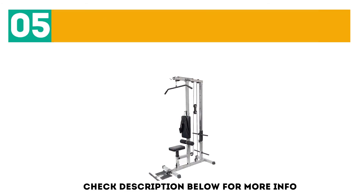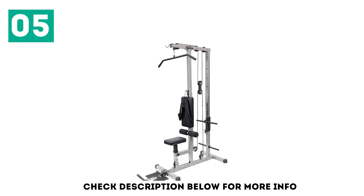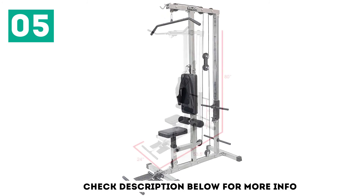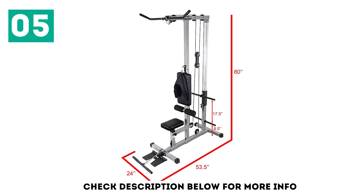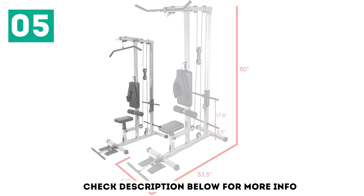At number 5: the Beller Fitness CB12 Lat Pulldown Machine. If you're looking for a versatile piece of home exercise equipment, you can end your search here. This machine is perfect for shoulder and arm exercises, ab crunches, and so much more. Whether you're starting a new workout routine or are simply working to build a home gym, this is a piece of equipment that's worth investing in.